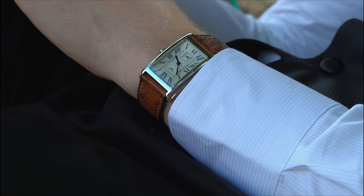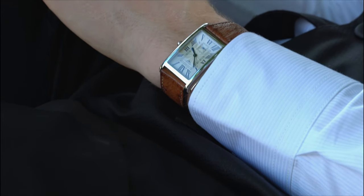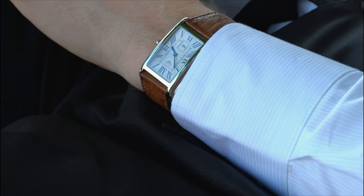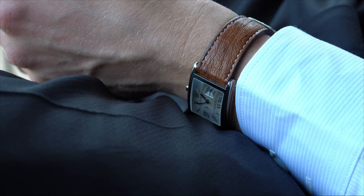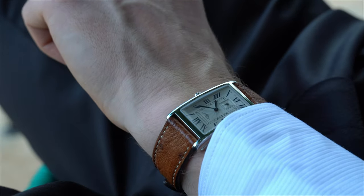The funny story is my buddy who was getting married was getting dressed and the photographer asked him if he wore a watch, and he didn't. So I overheard, pulled this watch out of my pocket, slapped it on his wrist, and really did my job as the best man.